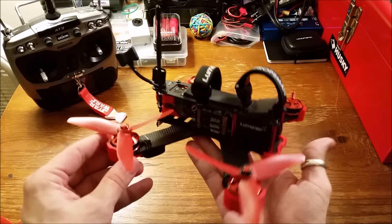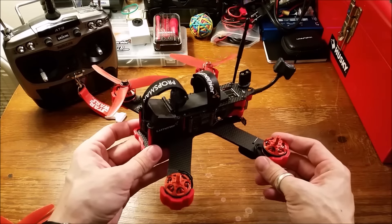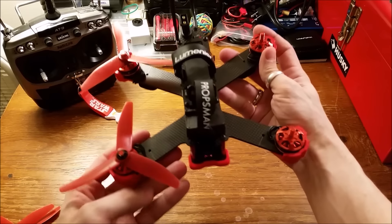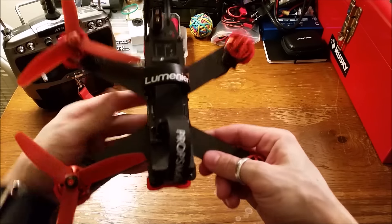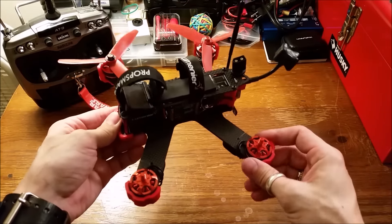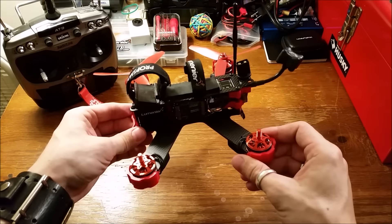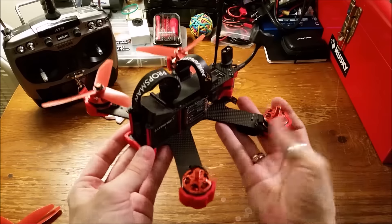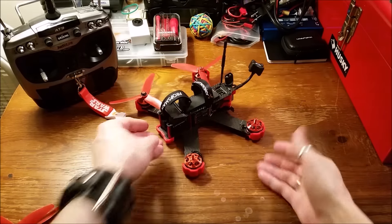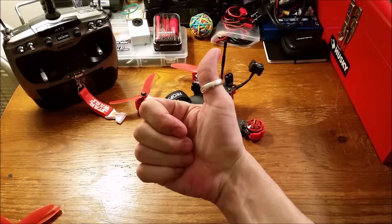Well, that's it for modifications. I think it's very pretty — obviously going with a red and black motif. Thank you again to Propsman, Lumineer, Helipal.com, Storm Racing Drones, and Flight Club for helping me put together such a sweet little race drone. Thanks for watching all. Cheers. Godspeed.